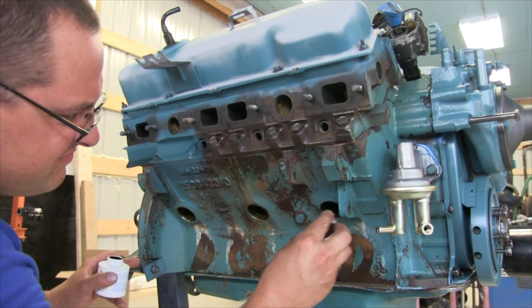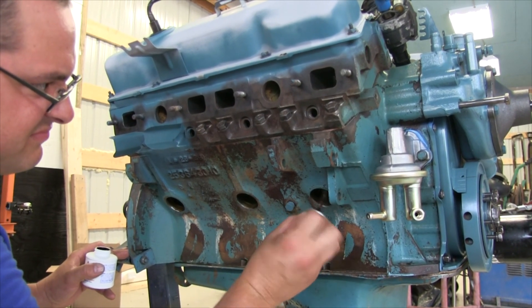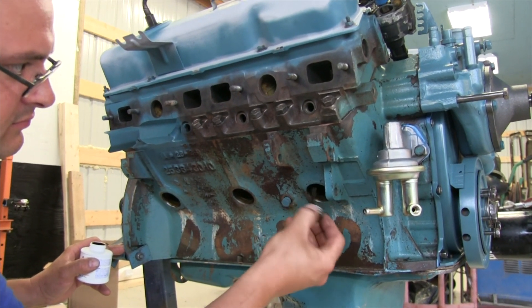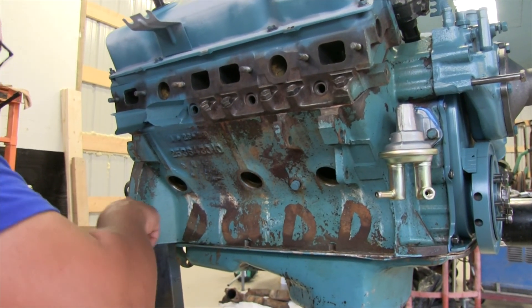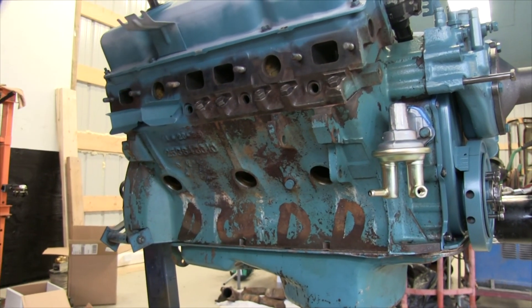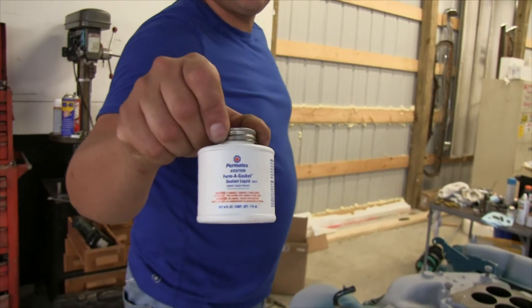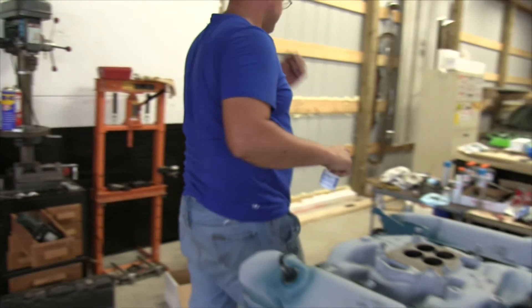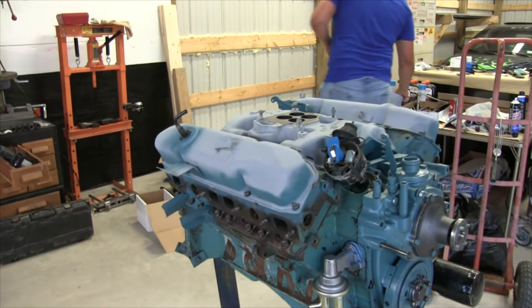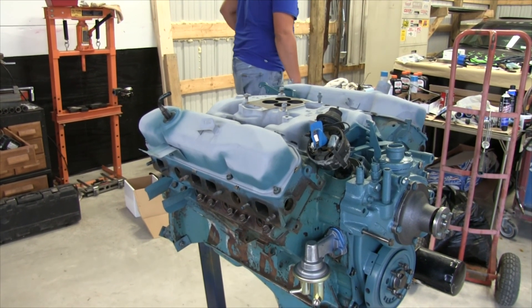We're getting ready for freeze plug installation. Joe's shmooing the inside of the freeze plug hole, and we're going to shmoo the outside of the freeze plug. Every time we say shmoo, we're referring to Permatex Aviation gasket seal. Joe used this extensively on his 383 build, and we've been using it throughout this 440 build.